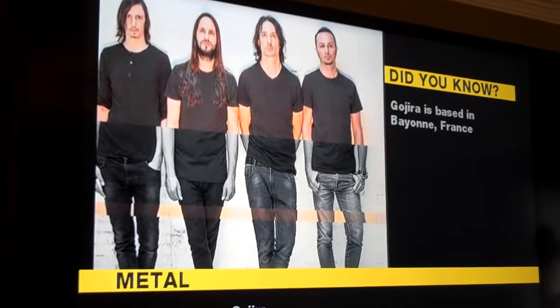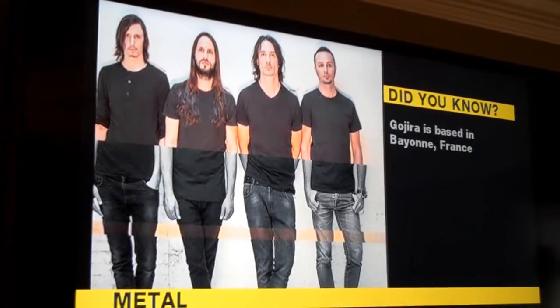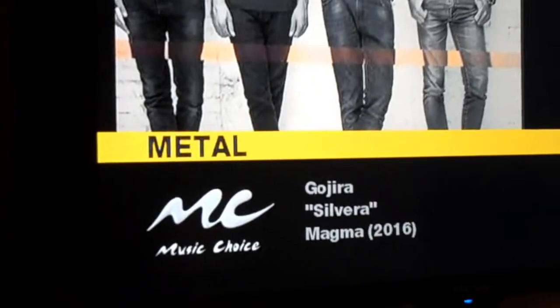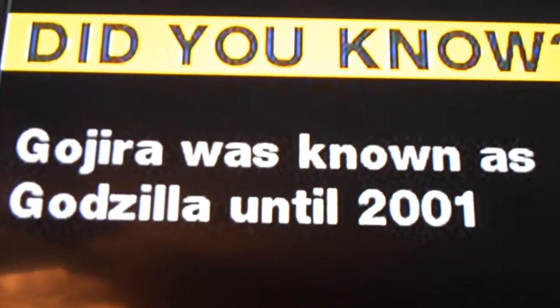What's up guys! HorrorStash here. I want to say I'm really digging these guys — I don't even know how the hell to pronounce them. Gojira? Anyway, so I'm just jamming to them, making some videos. I don't know if you can hear them. Back to the video.